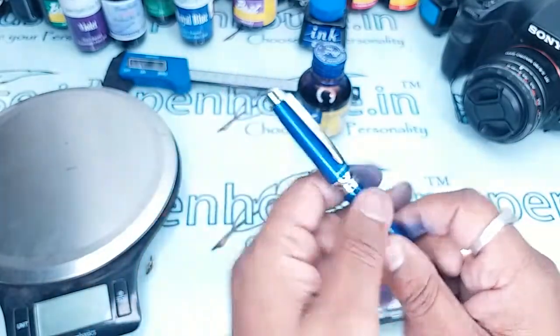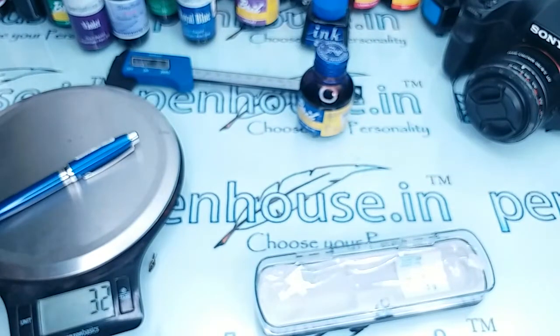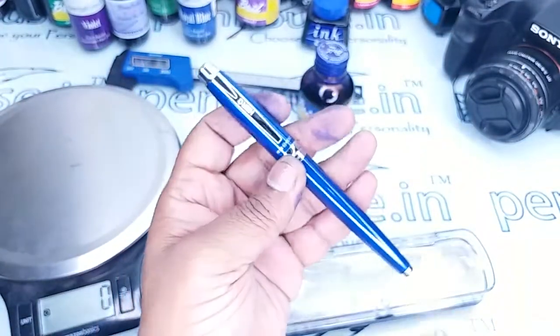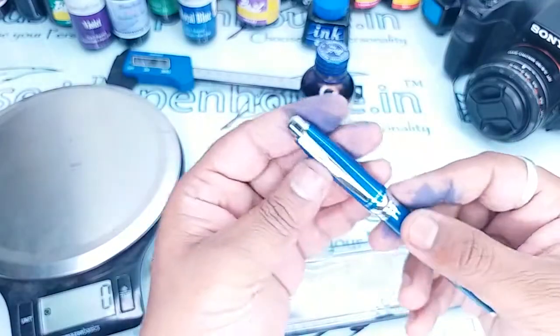Let us see the weight of this pen — it is around 32 grams. This is somewhat heavy for a smaller type of pen. It has a good blue color with a glossy finish.